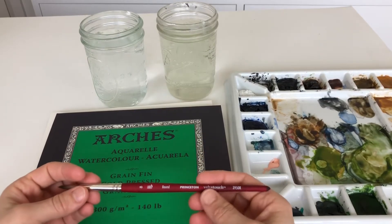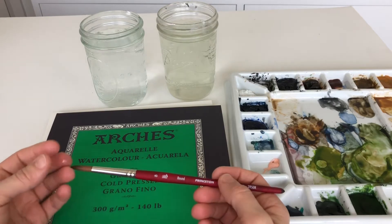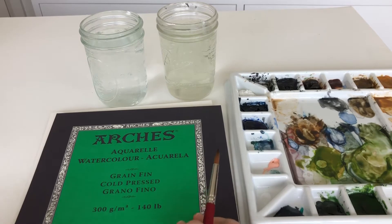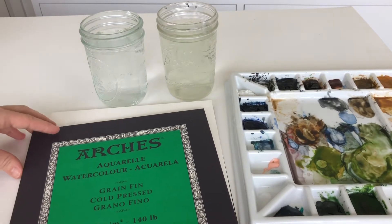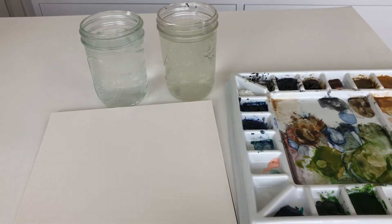To get started, we're going to use the Princeton round size 8 velvet touch today, and I'm using the Arches cold press paper 140 pound. This is my favorite paper, especially for final pieces, and I use a cheaper version called Canson for most of my doodling.